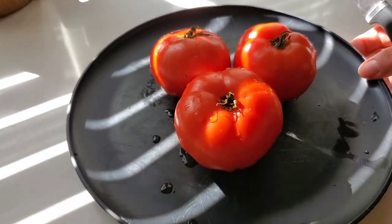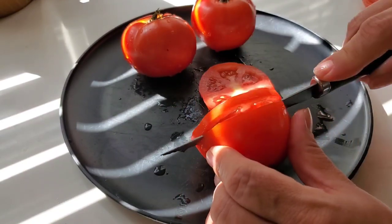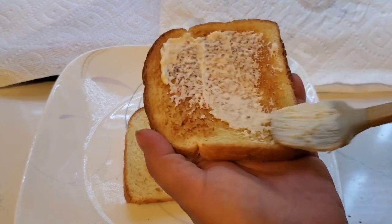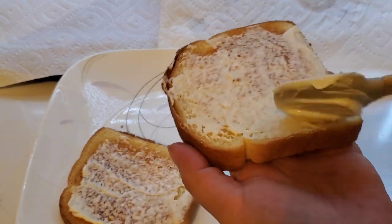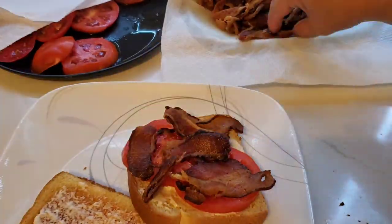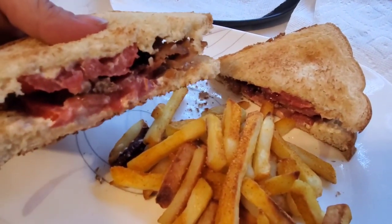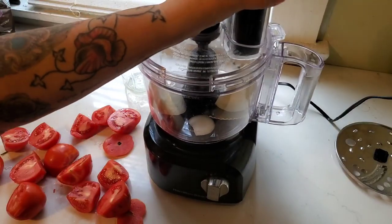The next couple of meals revolve around the tomatoes from our garden. On this night we are having BLTs. I usually just do the bacon and tomatoes on my sandwich — I don't really eat lettuce like that. I just toast up my bread, put some mayo on it, and add my bacon and tomatoes. We cooked up some frozen french fries, keeping it really easy. I love tomato sandwiches — I don't even need the bacon — which is why you see me piling on those tomatoes.